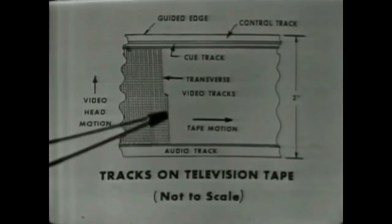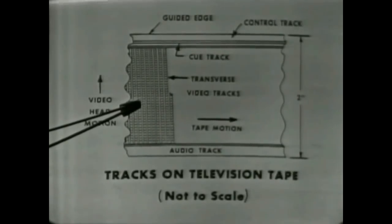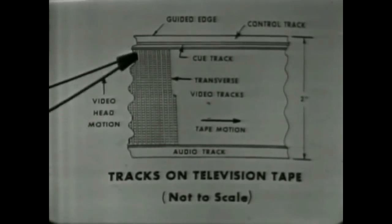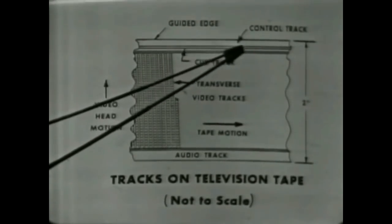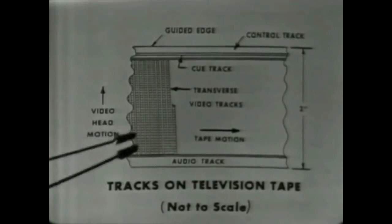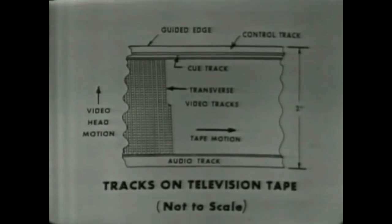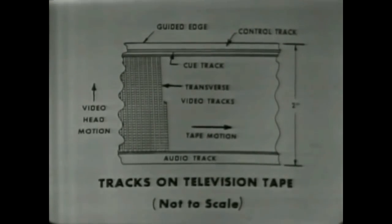The video information is deposited in the form of a series of transverse tracks extending across the width of the tape. These are nominally 10 mils or thousandths of an inch wide and are separated by guard bands of about 5.6 mils. There is also an additional audio track known as the cue track, which is adjacent to the control track along the upper edge of the tape. The reason for employing this transverse scanning technique is to obtain the very high writing speeds needed to record the high bandwidth video signals.